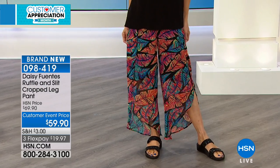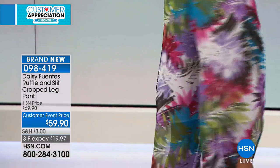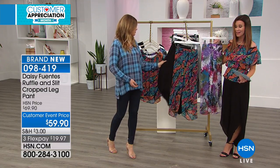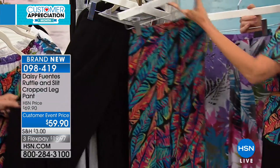So you get lots of coverage, but you still get the flowy nature there. It is absolutely just so feminine and flowy. It comes in the tropical, the palm — which if you honestly want that one-piece look, you're gonna match the top and the bottom — and then the black.